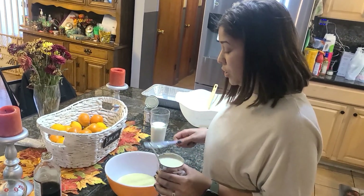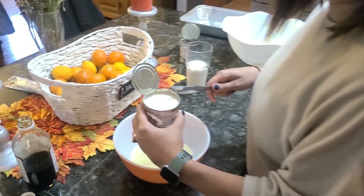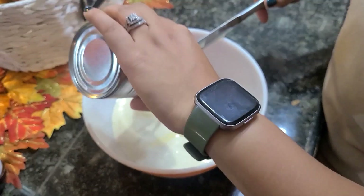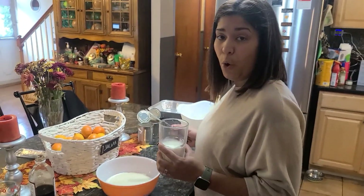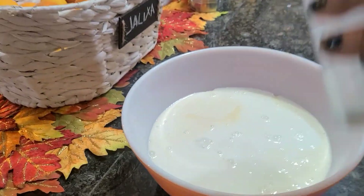I put in the can of condensed milk, and now I am putting in a can of evaporated milk — that sounded so good pouring out! And then a cup of whole milk. So it's a lot of milk.